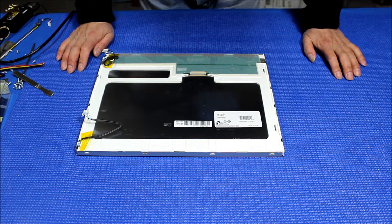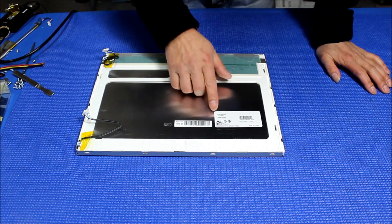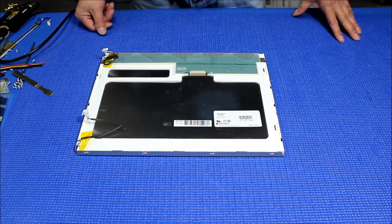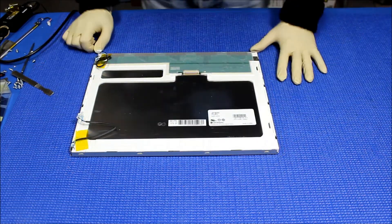This is the screen — a 15-inch, made by LG Philips. The screen part number is LB150X02. Next, I'm gonna show you how to disassemble this old lamp and upgrade the LED.